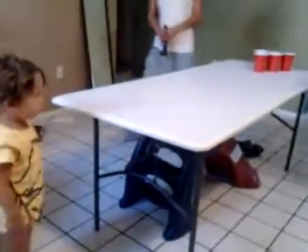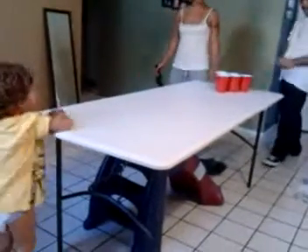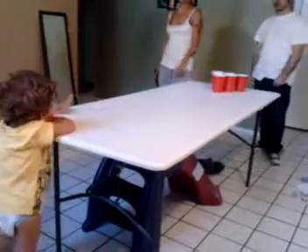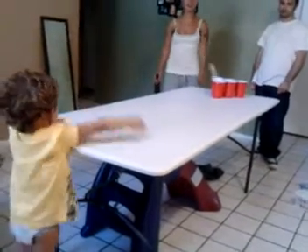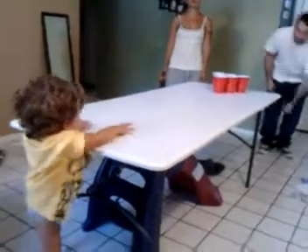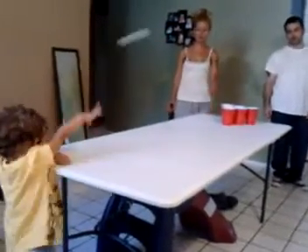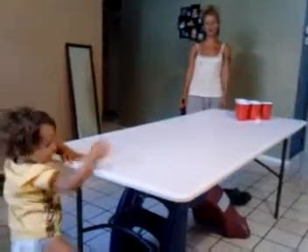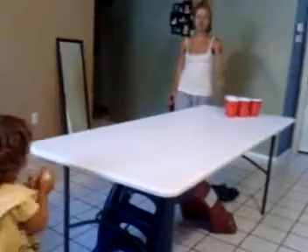What are you doing? Right here, thank you. What are you doing? In the center of the top, right here. So close, right here now. Oh, almost. Oh, look at that first!